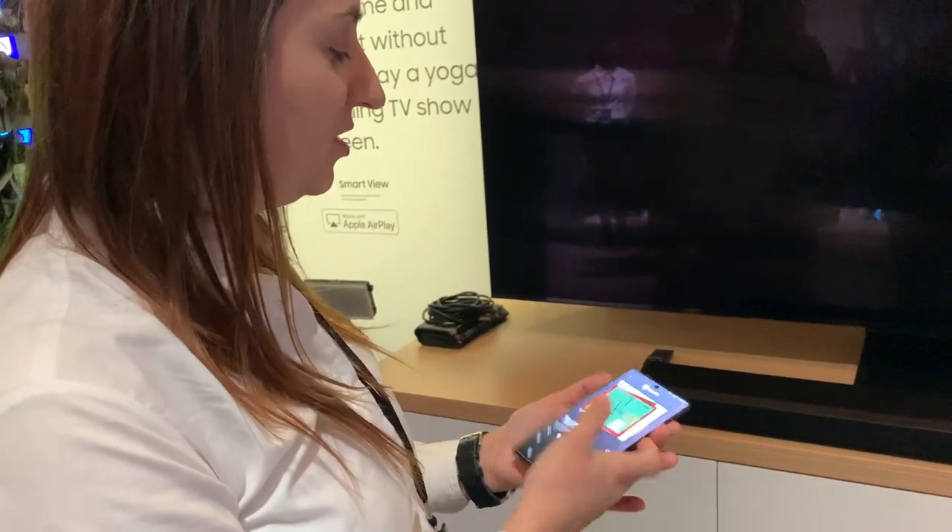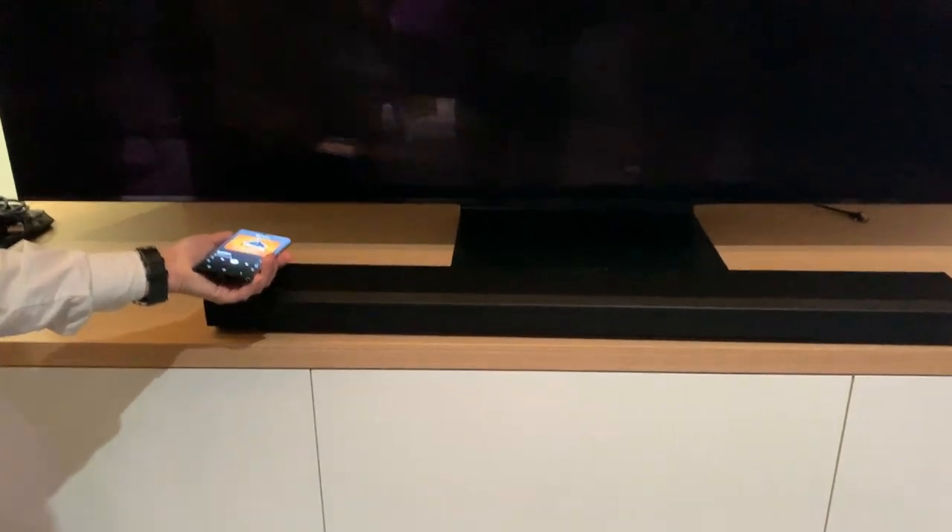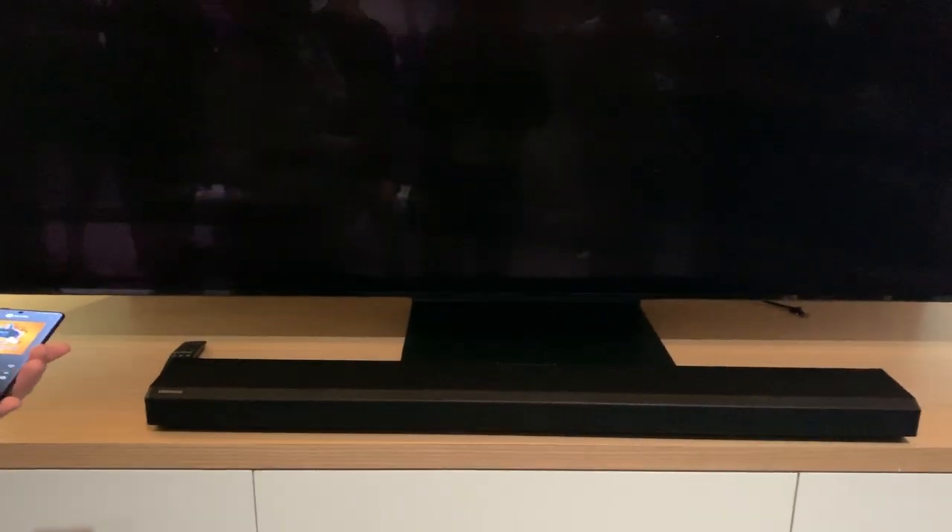With music on your device, what you can do this year is tap it straight to the soundbar and it'll start playing the music through the soundbar.